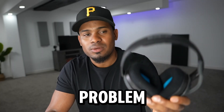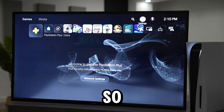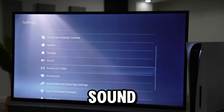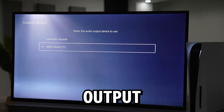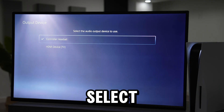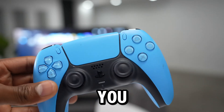If you still have the same problem, let me show you what else you can do. First, let's make sure your controller is detecting the headset. Open Settings, scroll down to Sound, open that up, go to Audio Output, then go to Output Device. Go ahead and plug the headset into your controller. If you see your PS5 automatically select the controller headset, that means it's detecting the headset.